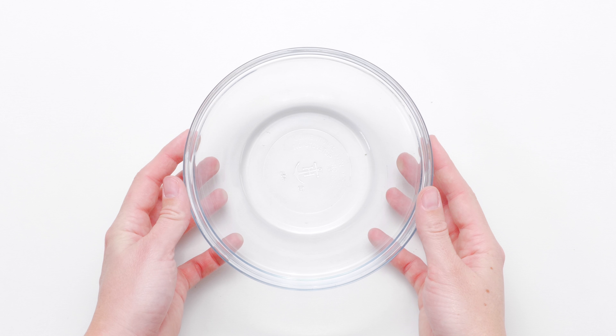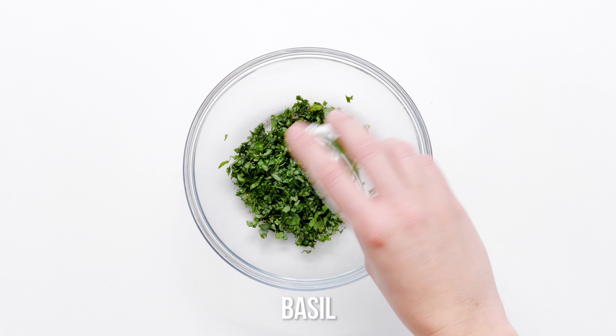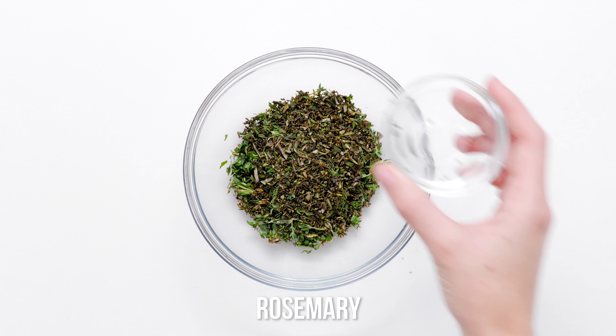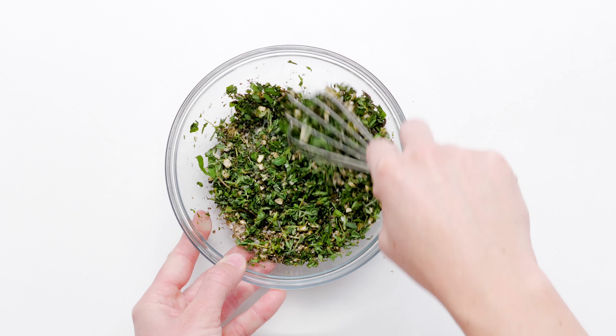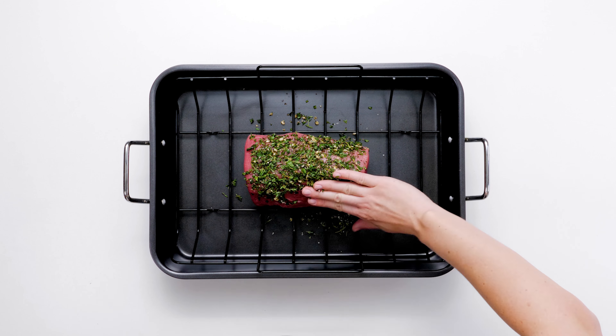The best roast beef boasts a juicy, tender interior and a flavorfully crusted exterior. To achieve the crust, we rub our roast with crushed black peppercorns, chopped fresh basil, thyme and rosemary, minced garlic, and coarse salt. As a bonus, our roast beef recipe takes just minutes of hands-on time to prepare.